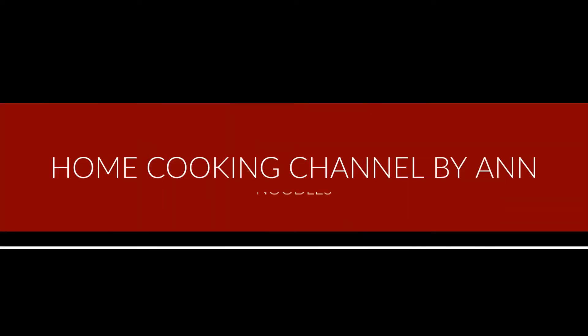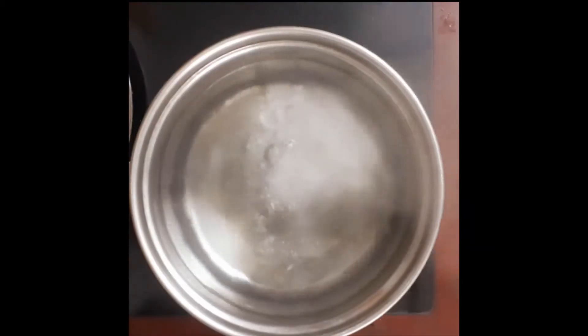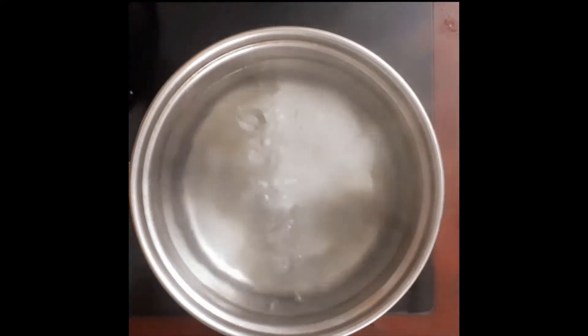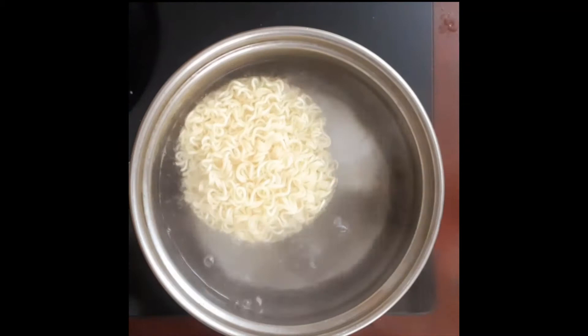Welcome back to Home Cooking Channel by Anne. We are going to make a noodle recipe. We will add 5 cups of noodles.